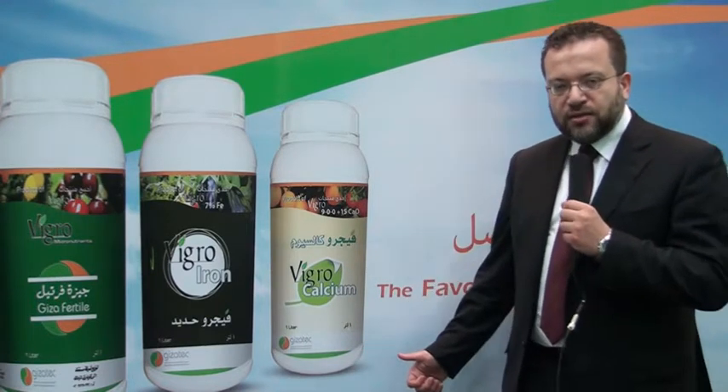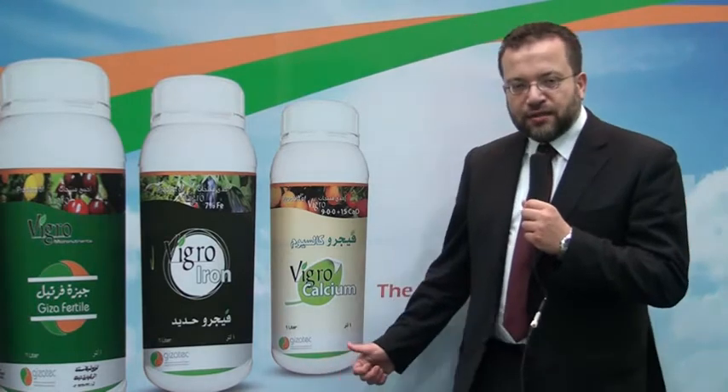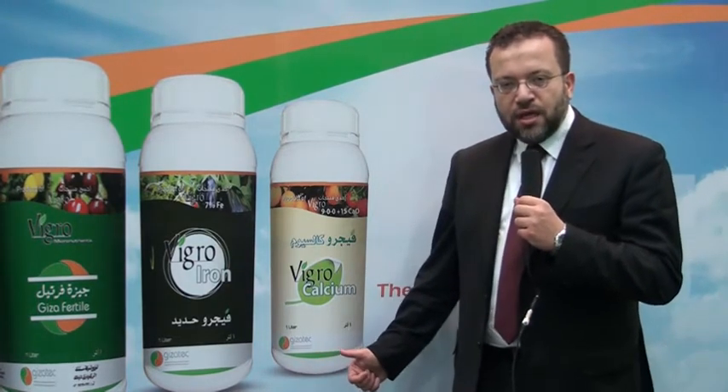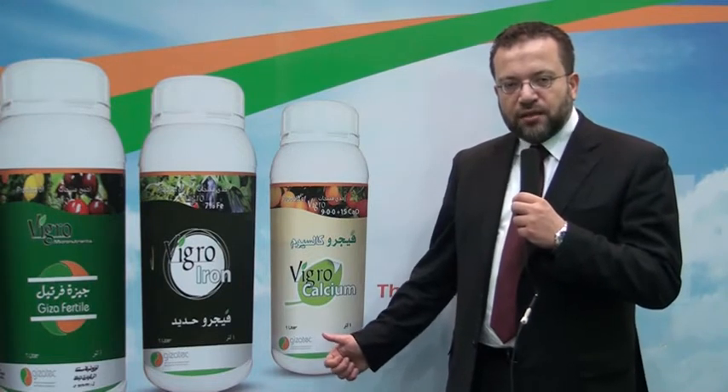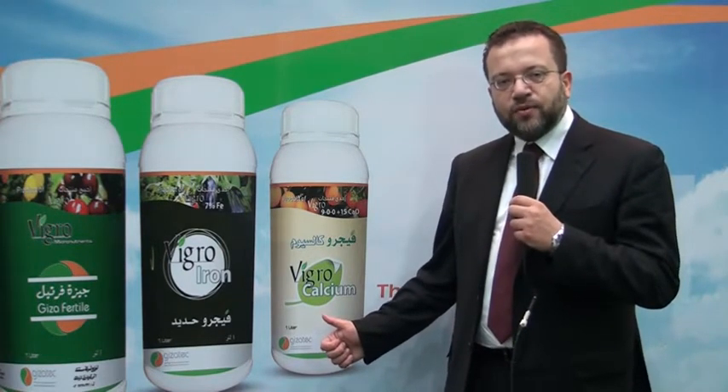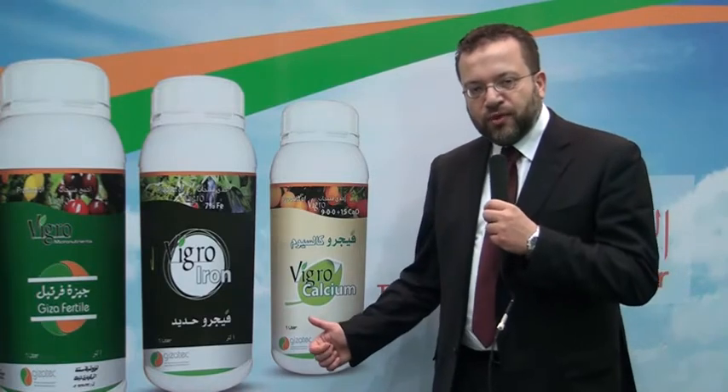With Vigro Calcium you can get nitrogen without any negative effect of nitrogen. You can use it almost safely at all different types of soils and also at all different types of plants and all different times of plant growth.